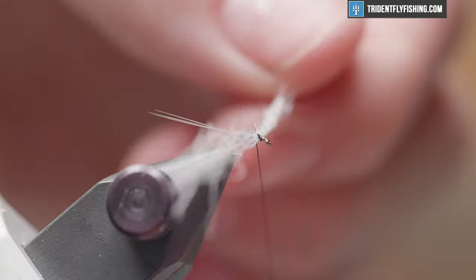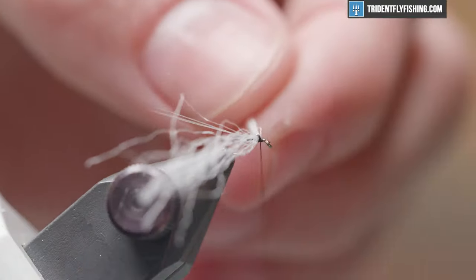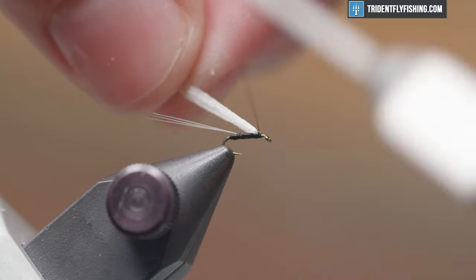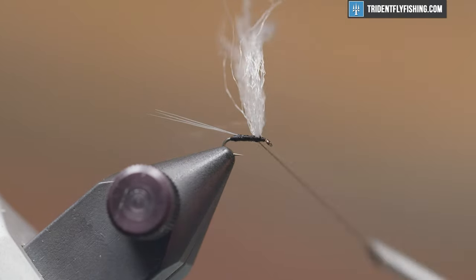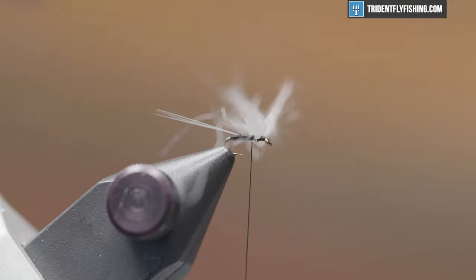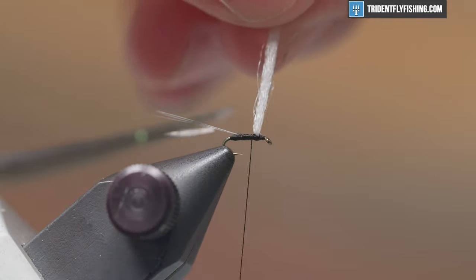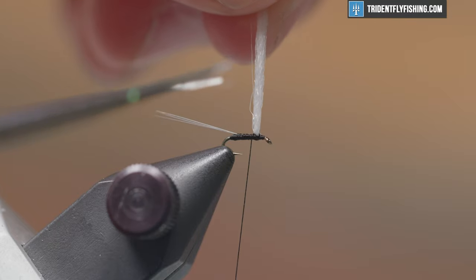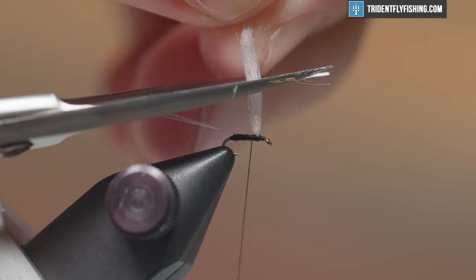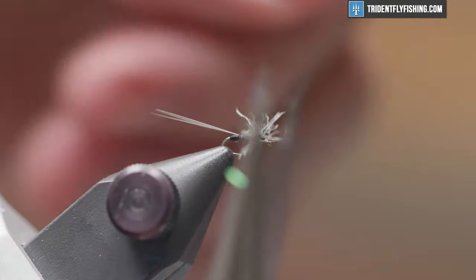We'll hit it with a few figure-eight wraps. Short of this fly being really tiny, it's actually quite easy and straightforward. This is my go-to pattern anytime I'm fishing a trico spinner fall, which I used to do quite a bit of when I lived in Pennsylvania. Now we're going to clip the wing material and pull it up — we want it to be about one and a half times the gap of the hook. That looks good.